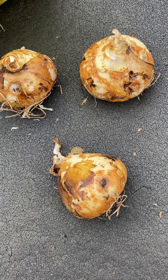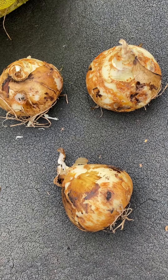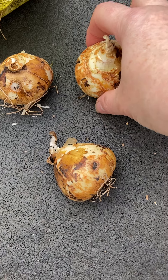Hey gardening friends, it's October 1st. I thought we'd do some bulb basics because I know people are getting ready to plant spring hardy bulbs. So what should you be looking for?